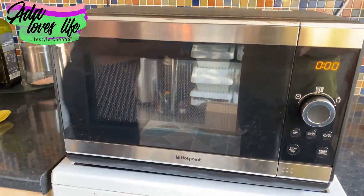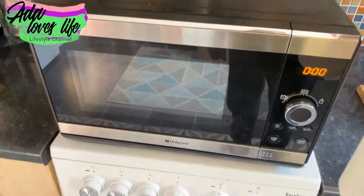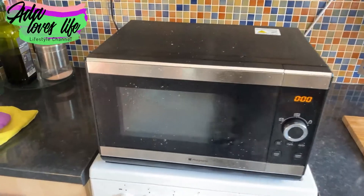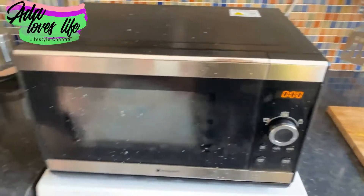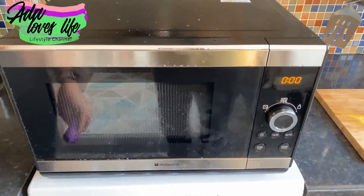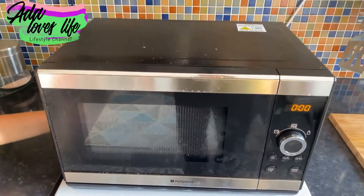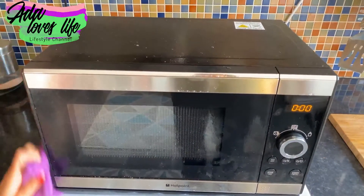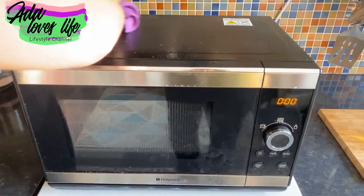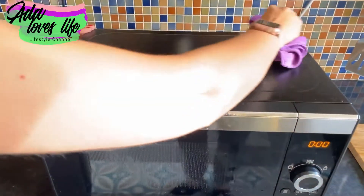Don't forget the outside. Spray all the outside with a multi-surface spray. By the way, mine is sitting on top of the stove because I took it out of its casing to film — I don't normally keep it there. Leave the multi-surface spray to sit for at least a minute to do its thing.